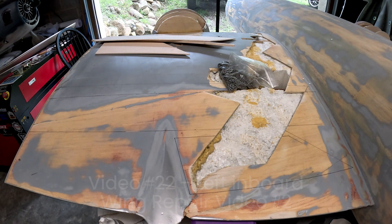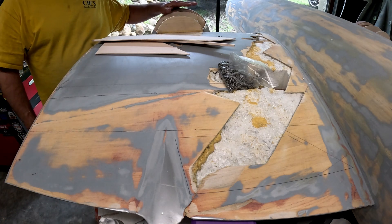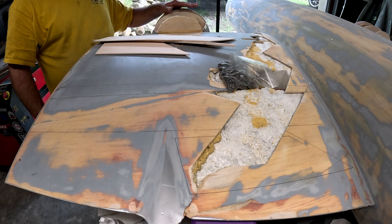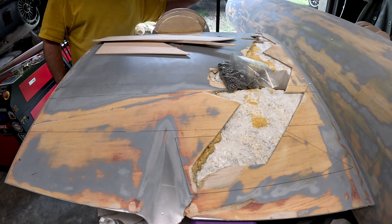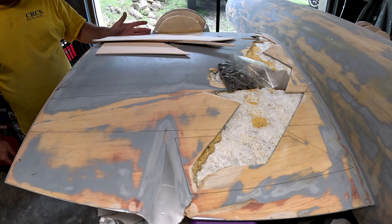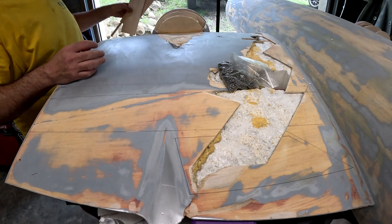Welcome back to the B-29 restoration project. Last video we got the leading edge put back on. I used a hardwood dowel to reinforce the root area where it's broken. The outside tip area still needs to be worked with — we'll get to that eventually.